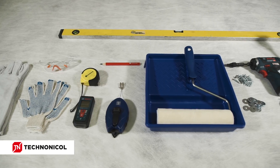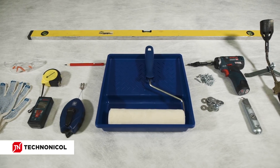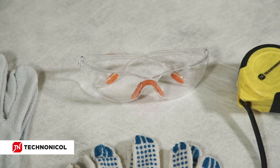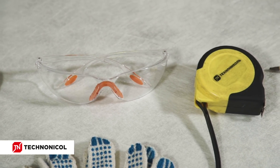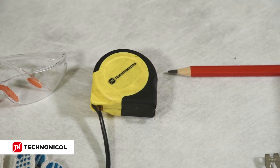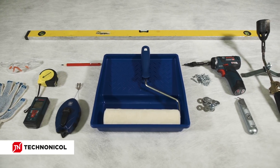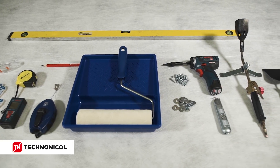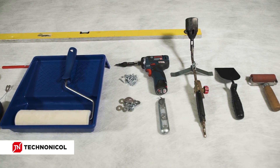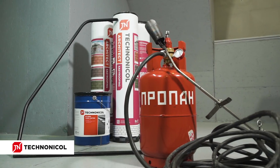For installation of Easy Roofing membrane, the following is required: construction gloves, protective gloves for work with an open flame, safety goggles, a measuring tape, a 1-meter level, a pencil, a marking cord, a fur roller, a tray for primer, self-tapping screws with broad heads, washers, a drill with a cross bit, a roofing knife, big and small gas torches, a spatula, a silicone roller, a metal holder for roll unrolling, and an assembled gas cylinder.